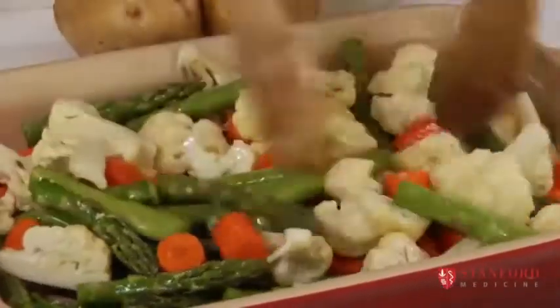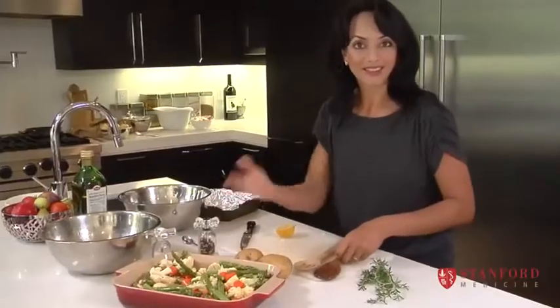And it's ready to go in the oven at about 350 degrees until it's cooked.